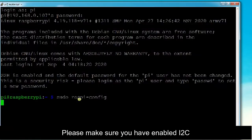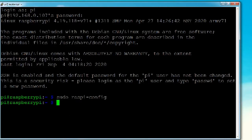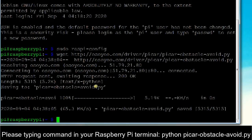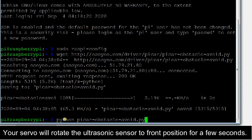Please make sure you have enabled I2C. Download the Python code by typing the command in your Raspberry Pi terminal: wget http://osio.com/driver/vcar/vcar_obstacle_avoid.py. Then type the command python vcar_obstacle_avoid.py. Your servo will rotate the ultrasonic sensor to the front position for a few seconds.